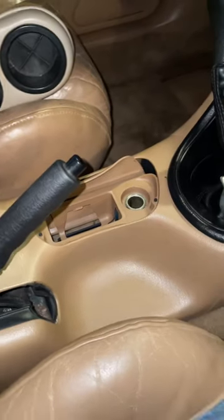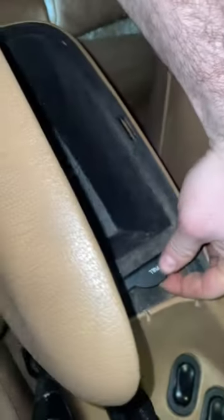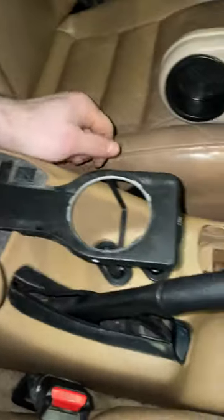And that's not the only cool thing — the original cup holder here in the center console, pull up. Thought that was pretty cool.